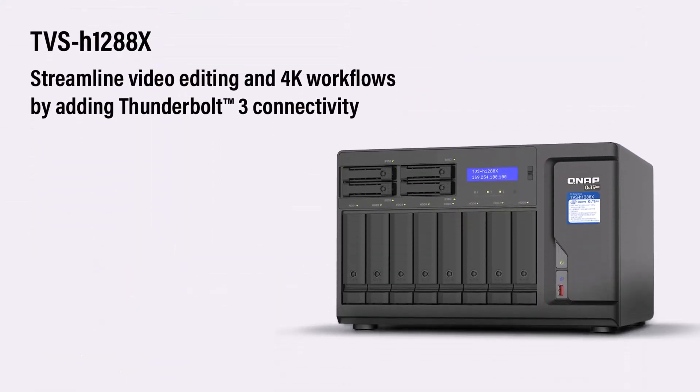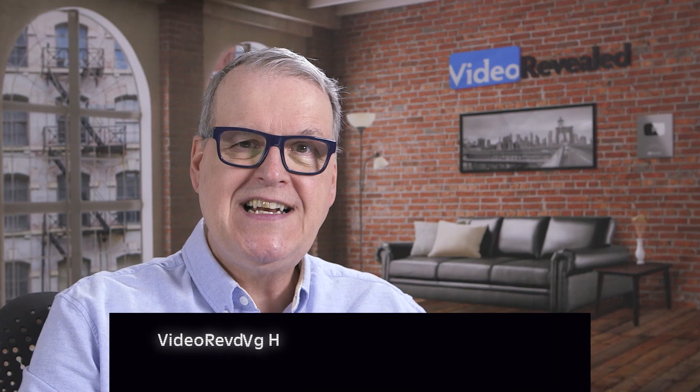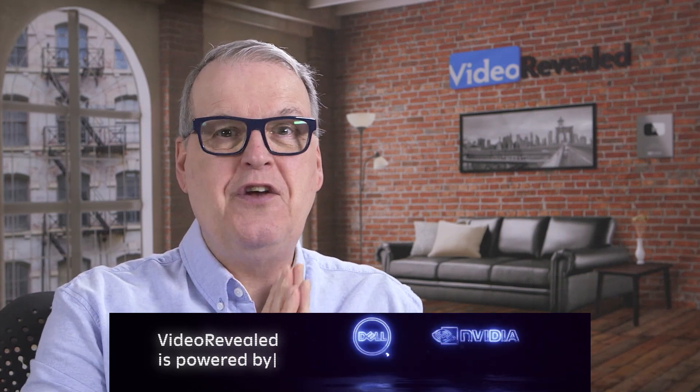One of their most popular NASs is the 1288 — a mega beast with optional Thunderbolt 3 connectivity; you can add three or four Thunderbolt 3 connections. This is typically used in a workstation or workgroup solution. And to show how diverse QNAP systems are, they also have a mega massive solution that allows up to 4,096 users. QNAP is huge. Video really bashes hardware — it requires a lot from everything: switches, NASs, servers — and that's what QNAP gives you.